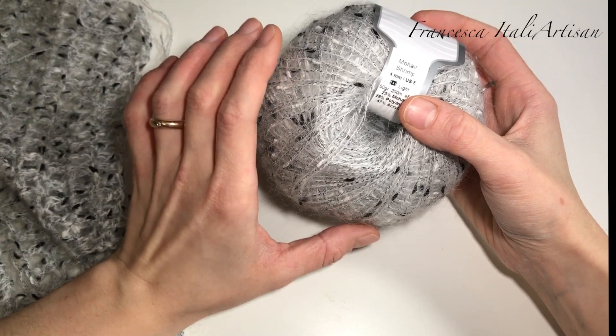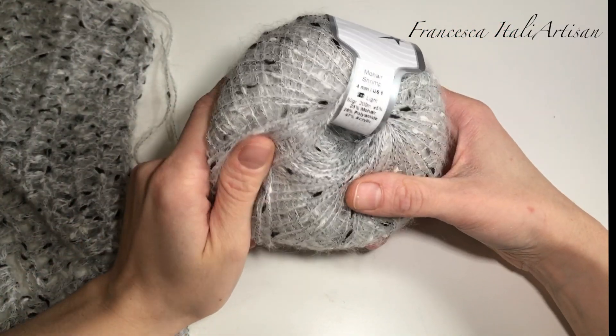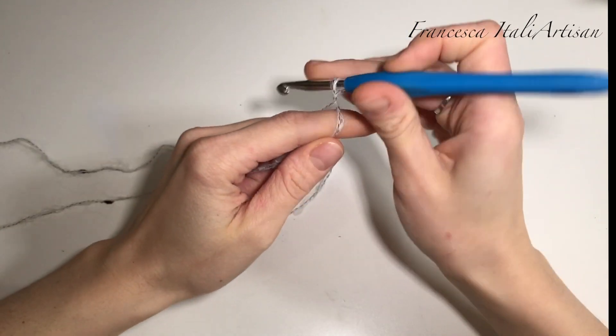Andrò a lavorare a doppio capo perché mi piace che il progetto venga più caldo, con l'uncinetto numero 6. Quindi, doppio capo, partiamo col montare le catenelle.